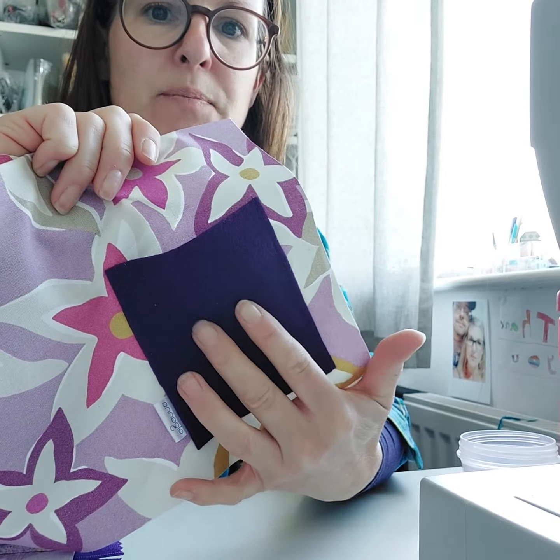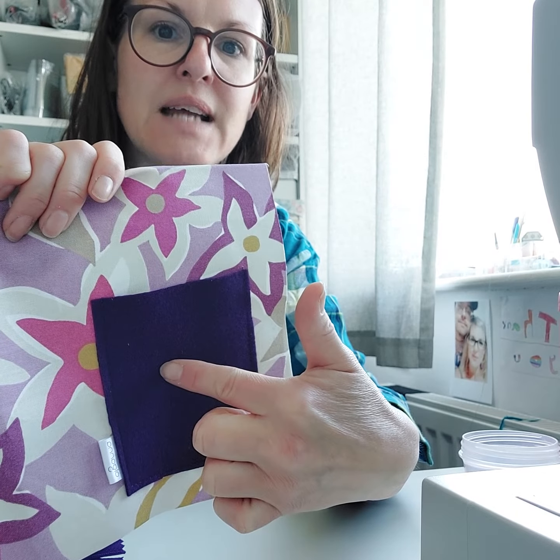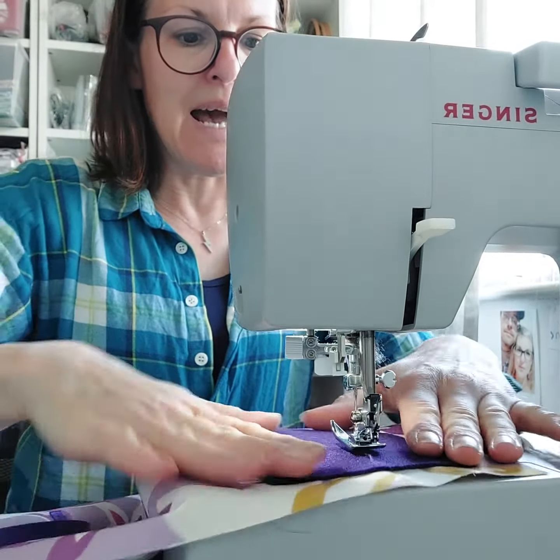I've already marked two spots on there where these lines go. So what I do to sew them is I start in the middle and sew up — back stitch, sew, back stitch — then I just lift up the needle, carry it over here and start again, so back stitch, back stitch, cut, and then snip all the bits off.